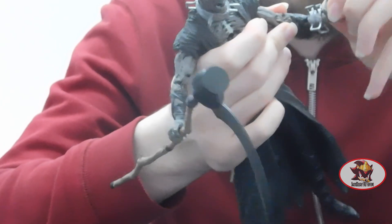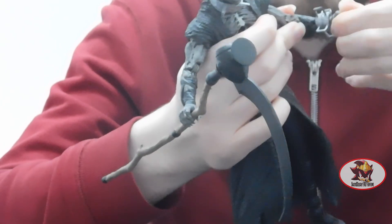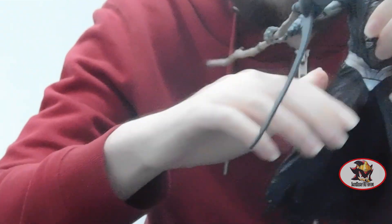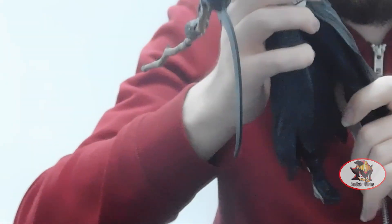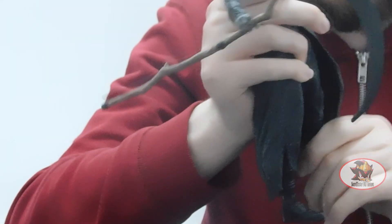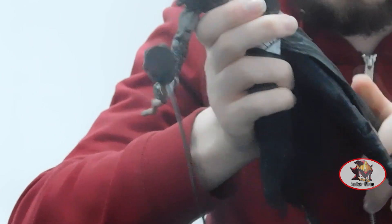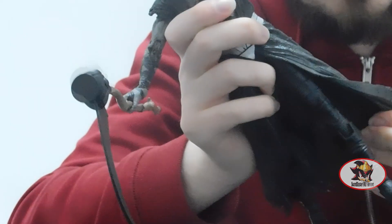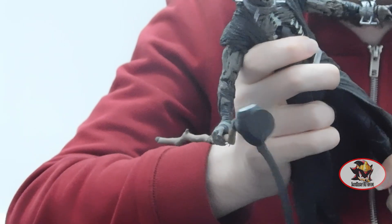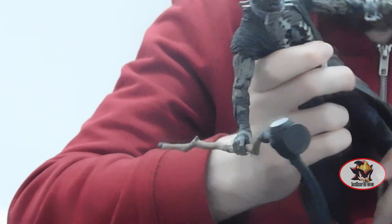Then you've got the usual universal wrist movement as well — again slightly ratcheted, because mega figs are bigger and heavier and need more joint stability. At the waist level you've got universal hips as per the usual McFarlane toy engineering, again slightly disrupted by the thick rubber layering of the outfit, much like with Spawn's cape and some of the other McFarlane figures I've reviewed lately.